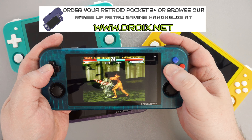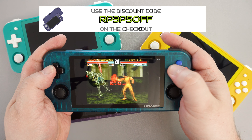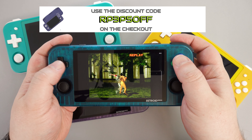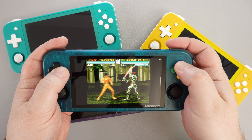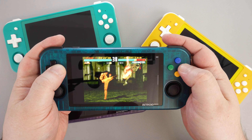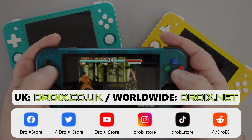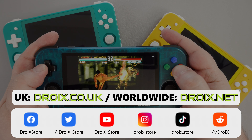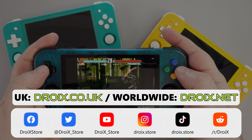Use the discount code RP3P5OFF at checkout on droix.co.uk, or droix.net for international orders. Please take a moment to subscribe if you haven't already, as it keeps you up to date with our videos and helps grow this channel. That wraps up our Retroid Pocket 3 Plus review — we hope you found it useful. Thanks for watching and we hope to see you back in the next video.